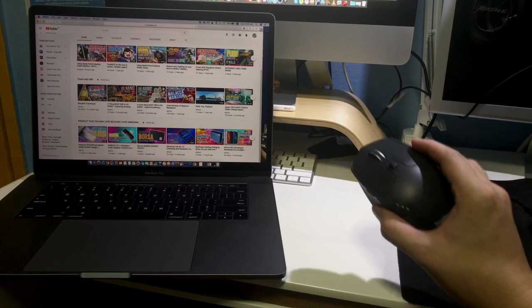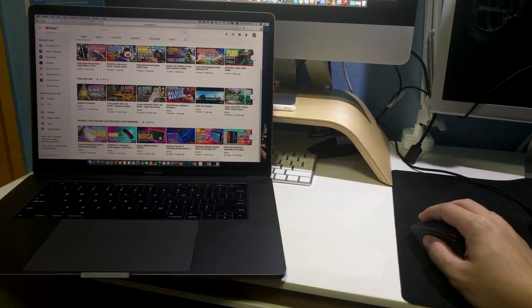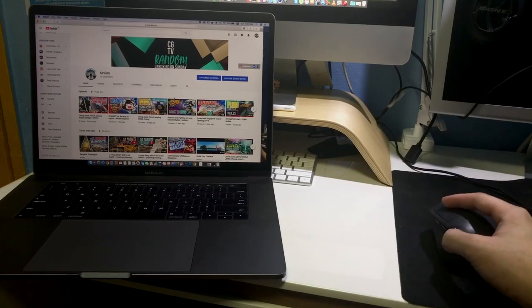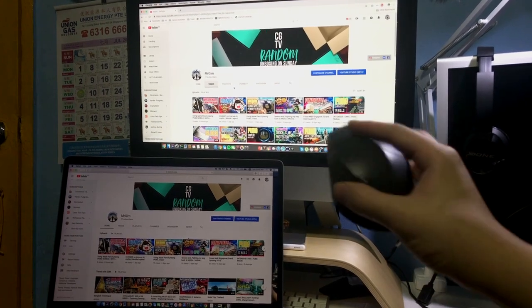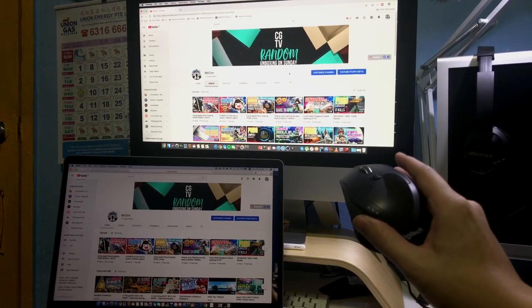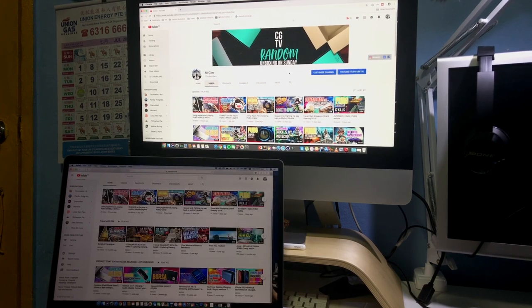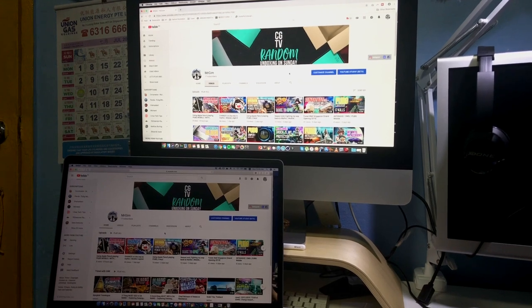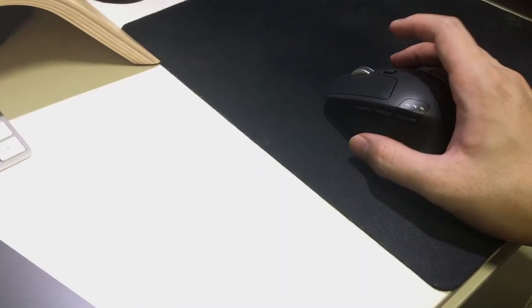This is the main highlight of the mouse — I'm going to show you pairing with two Bluetooth devices: one is a laptop and one is a desktop. You can see on my screen I'm switching from profile one to profile two, connecting to two different devices. I'm switching to profile two which is my desktop, and now switching back to profile one which is my laptop. As you can see, it's quite convenient to switch from device A to device B without changing or buying a new mouse — everything is in one place.